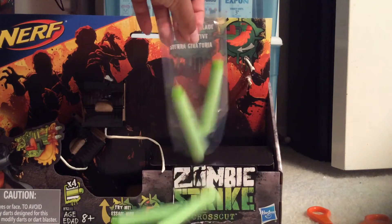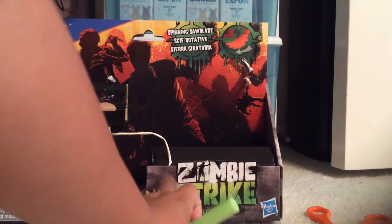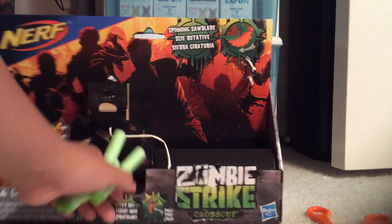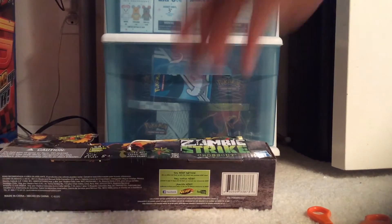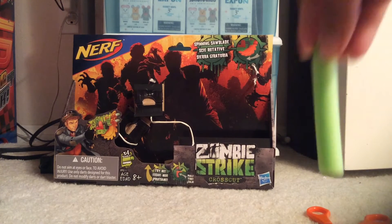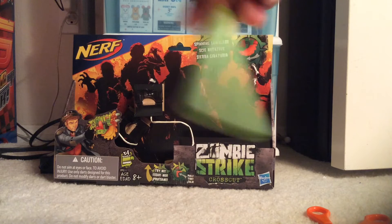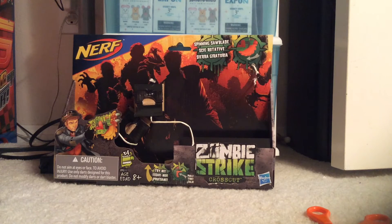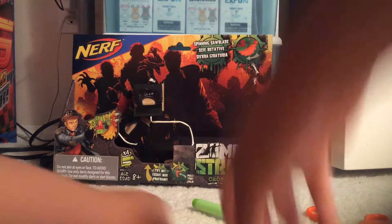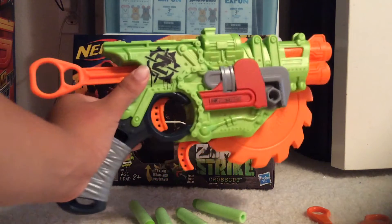Under here, where you guys can see right here, is where the darts are located. It includes four Nerf Zombie Strike darts. There it is in box. These are what the darts look like — really cool detail. And now, the Nerf Zombie Strike Crosscut. Here it is.